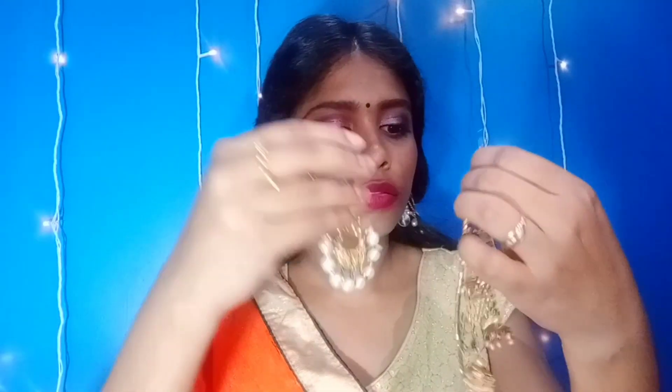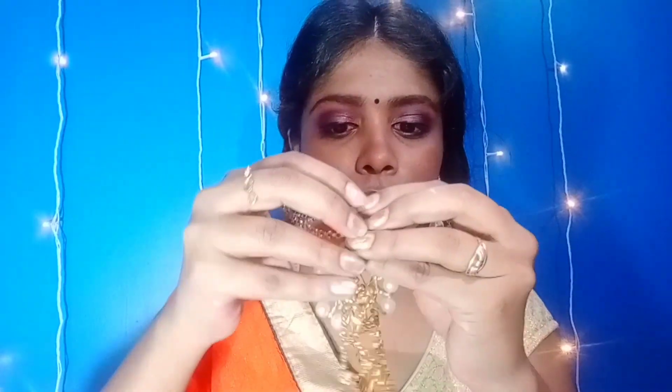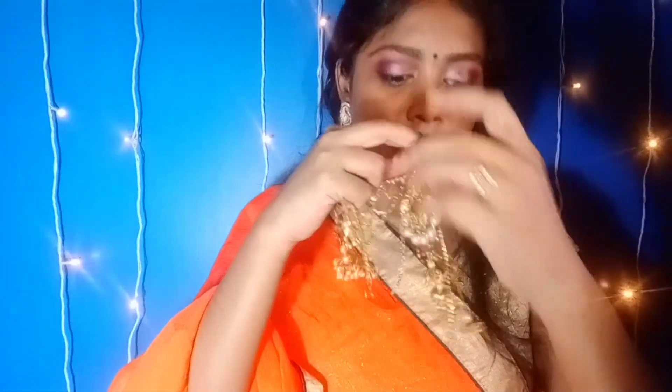I'm going to show you how to do this. This is a needle — a 'sui' in Hindi. We are going to put a thread through it. We don't have to do anything complicated with the needle. We just have to pass the needle through it and then cut two knots here. We have to cut it through carefully.